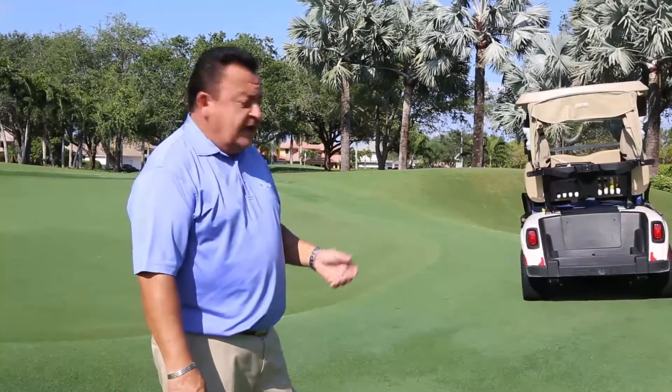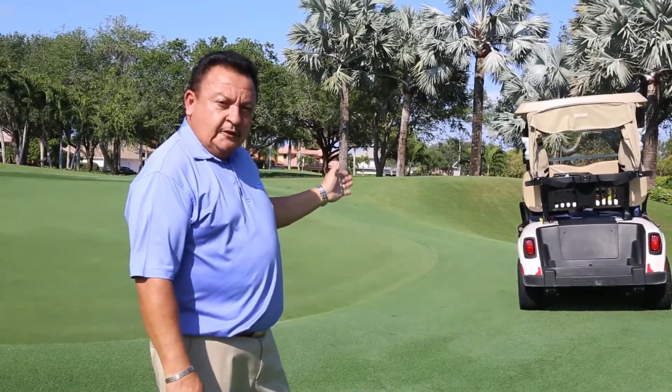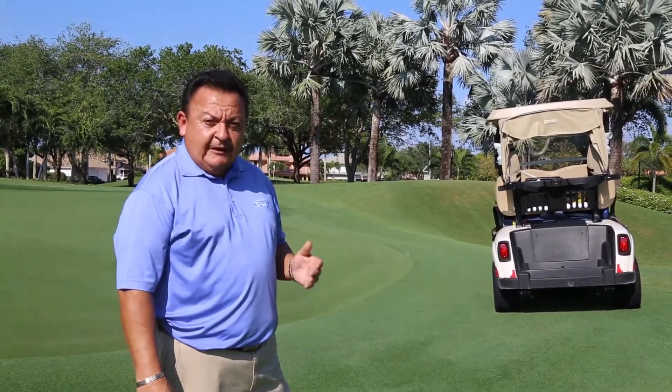I'm sure you're going to round the golf course many times when you see this scenario. This cart is parked way too close to the greens. Please help us keep the golf course in better condition by following the cart rules.